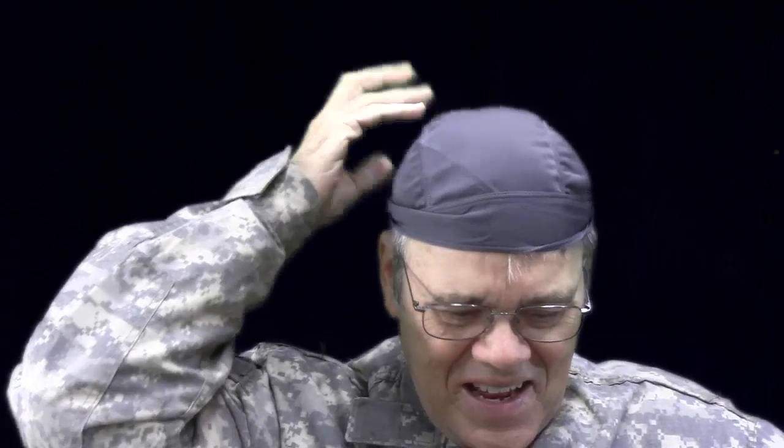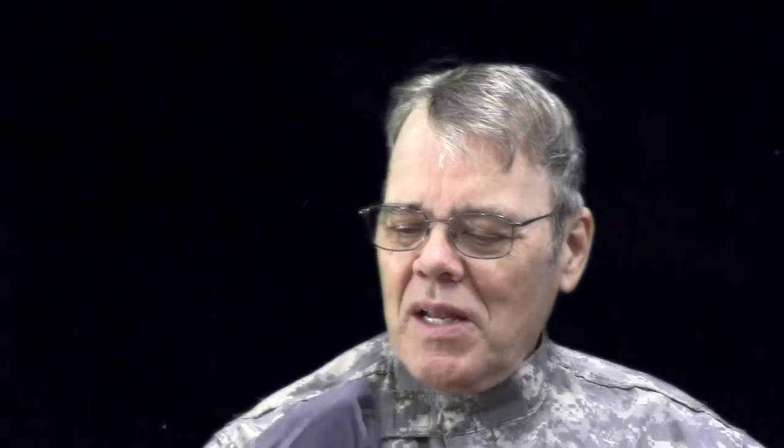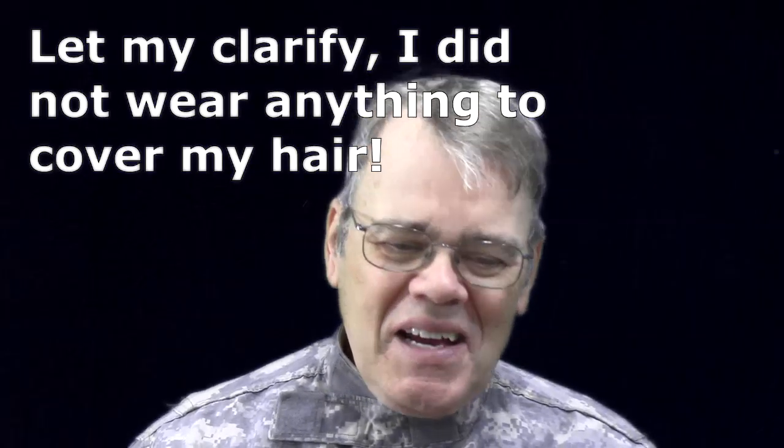He commented on a previous video about headgear and sent me to Amazon for this thing. I'd never heard of these before — he called them scullies. I'm not a cyclist or motorcyclist, but it turns out you can buy these pre-tied do-rags. I went several years without wearing anything in my shop, and at night I'd comb my hair and find all these shavings. Wearing a baseball cap with safety glasses works, but unfortunately that doesn't work with a face shield.